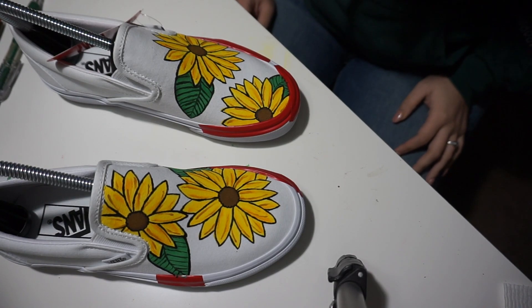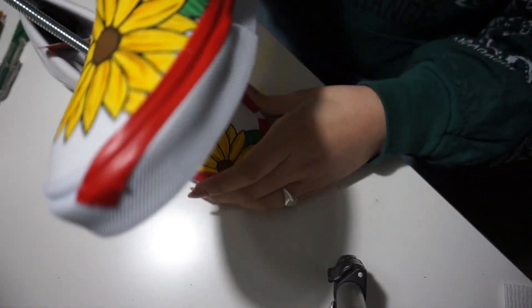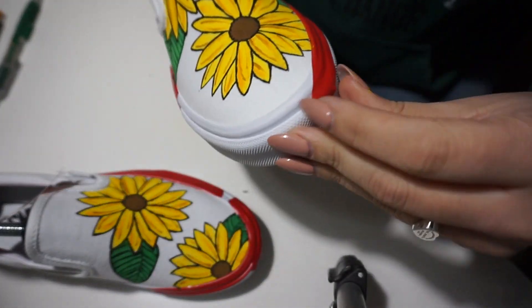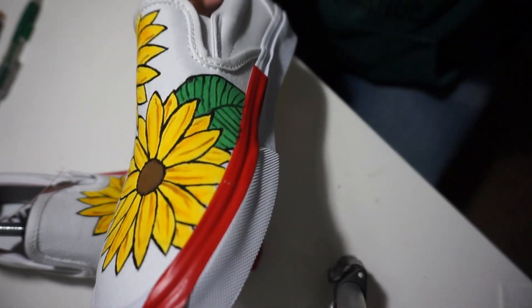Alright you guys, so this is the finished product. I'm going to go ahead and peel back the tape for you guys — let's see what's the best angle.